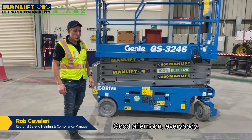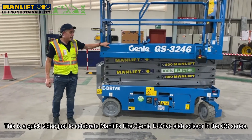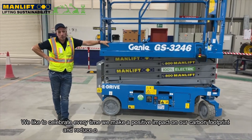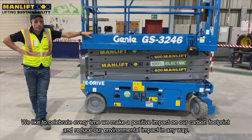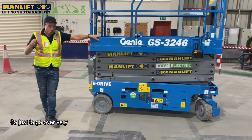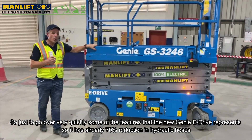Good afternoon everybody. This is a quick video just to celebrate ManLift's first Genie eDrive slab scissor in the GS series. We like to celebrate every time we make a positive impact on a carbon footprint and reduce our environmental impact in any way. So just to go over very quickly some of the features that the new Genie eDrive represents.